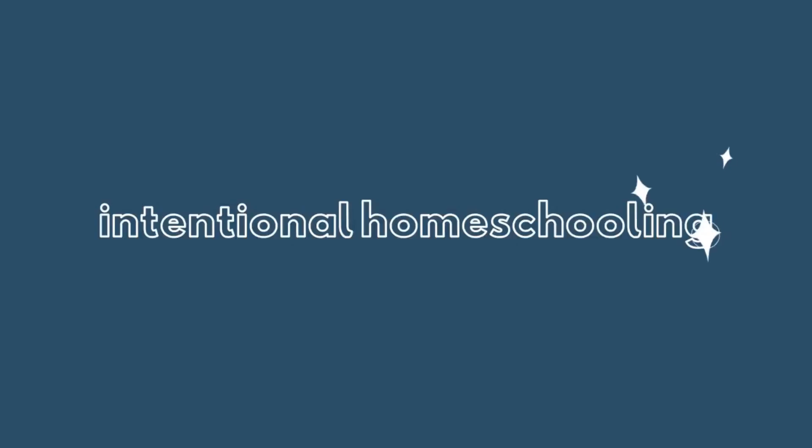Today I'm going to share how I teach science in our homeschool without using a curriculum. I'm Chantel and welcome back. Today I'm going to do the fourth and final official installment to this homeschooling each individual subject without a curriculum series.